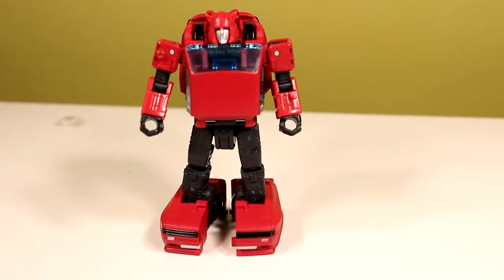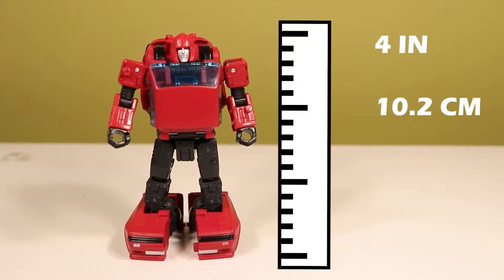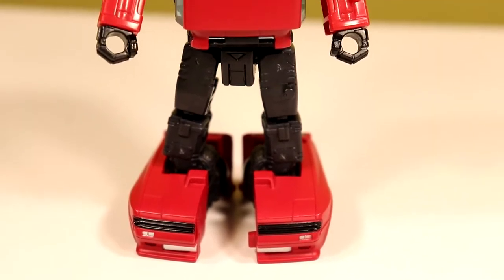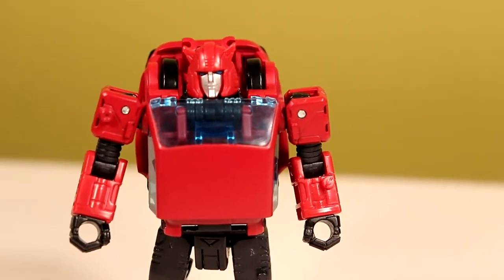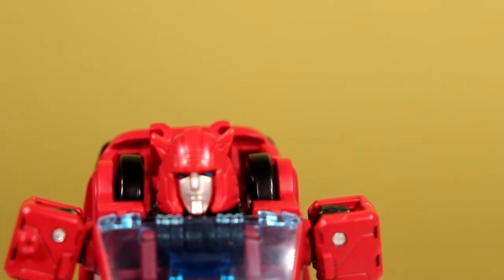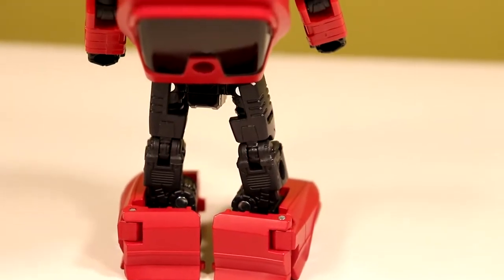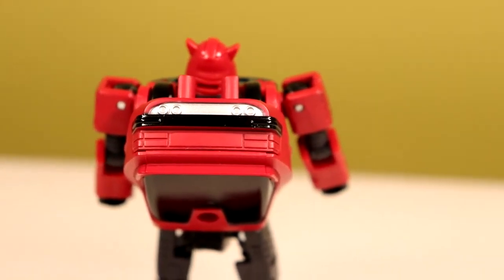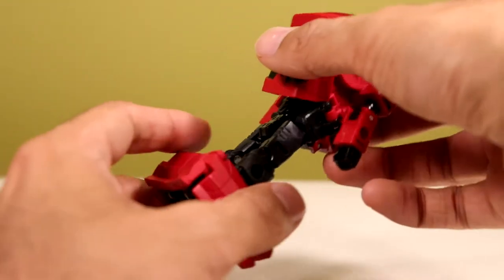Cliffjumper was released in the beginning of 2020 for the low, low Canadian price of $30. He comes in at 4 inches or about 10.2 centimeters tall, which is very tiny for a figure like this. The detail, however, looks very nice — it reminds me a lot of Masterpiece Bumblebee, the first version, which makes me agree with people's statements that this figure was originally a masterpiece. The head sculpt just looks spot on to Cliffjumper. I'm so glad we got an actual Cliffjumper, not a repaint of Bumblebee. The back's a bit plain, and this is the main concern for most people: the backpack.